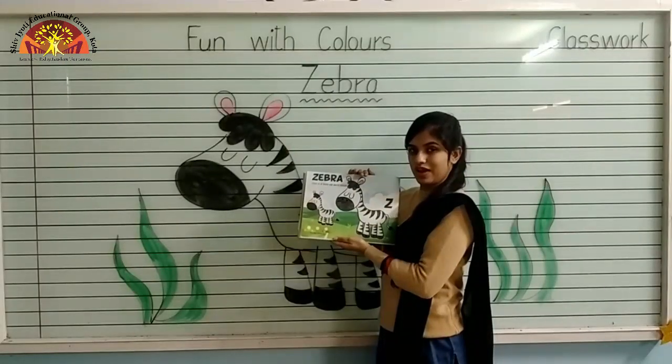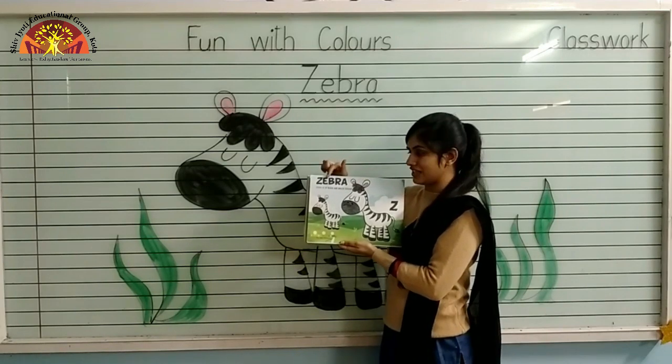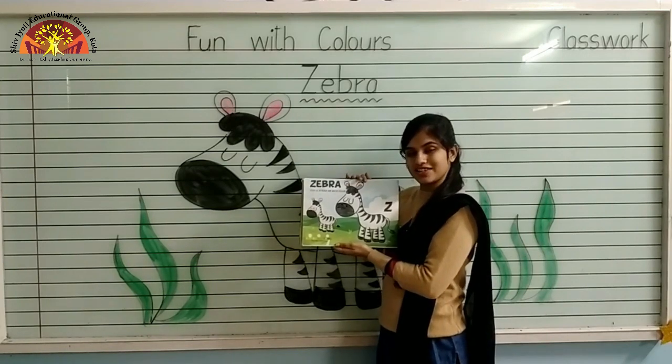Kids, in this way you have to color in zebra. Don't forget to mention date and classwork at the top. Have a nice day. Thank you.